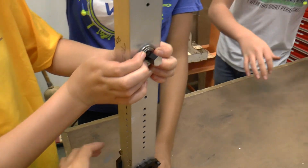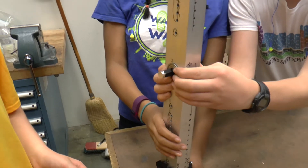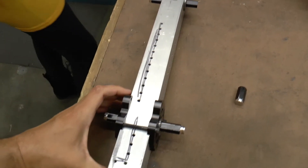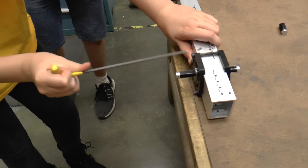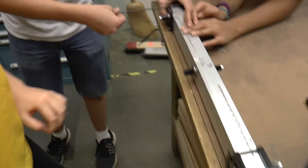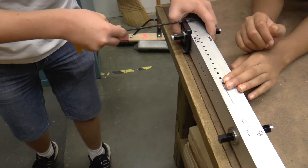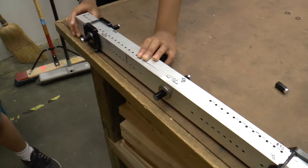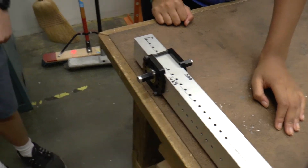Now that we've got our inner bearing in, everything should be secure. We lay it down on the table, pull the blocks tight, pull them out as far as they can go, and tighten the Allen wrench the rest of the way down. Then push the carriage out as far as you can in that direction, because you're tensioning the chain. So that's how you install the chains.